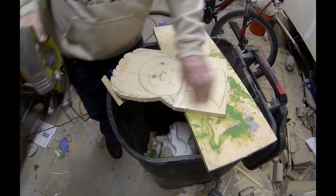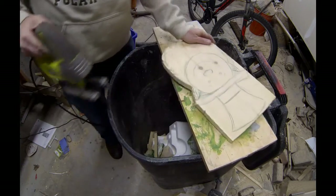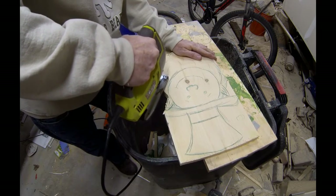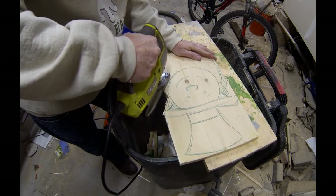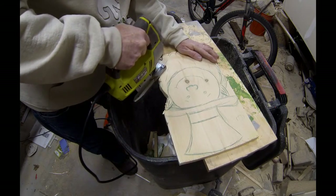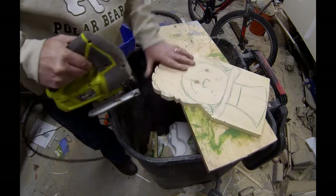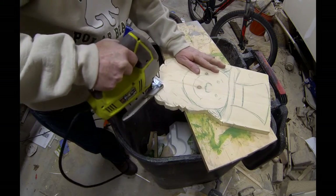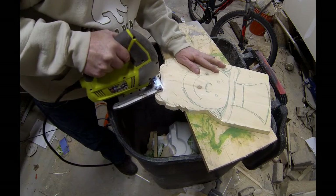I sketched that onto the piece of pine and then I just cut out the outline with a jigsaw. I find jigsaw works the best for this type of project. It doesn't take long — in a few minutes you can cut out the entire outline of the decoration.